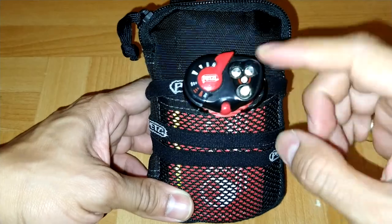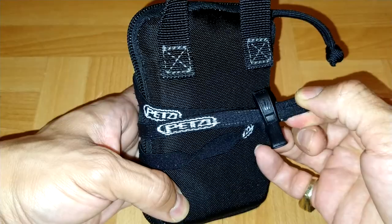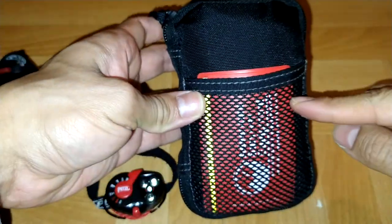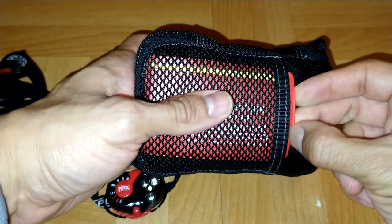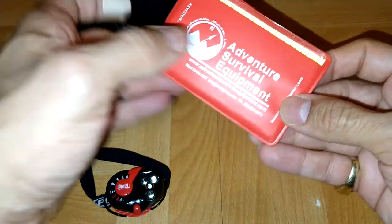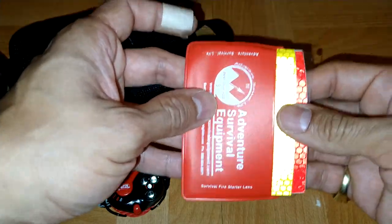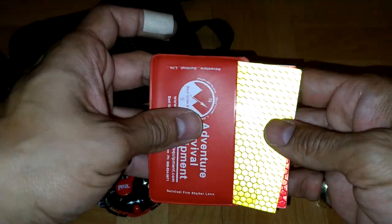I got a headlamp, and on the headlamp I have a built-in whistle. In this tight mesh pocket, it's hard to fit anything in there, but I got a Fresnel lens. Then on the back, reflective tape — yellow and red.